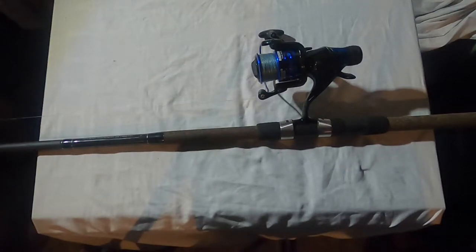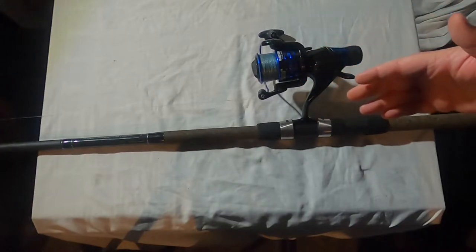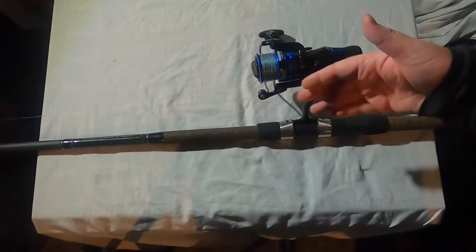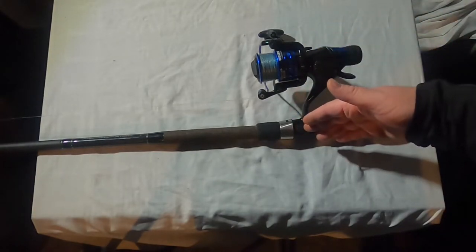Welcome back to Catting and Chatting, all you hookers out there. Today we're going to be going over one of Jay's surf rods — the Okuma rod. What model is this one?